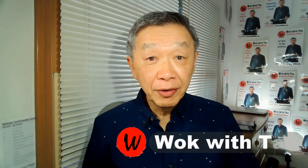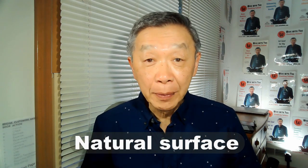Hello, this is Tak Chung from Wok with Tak. In this video, I would like to discuss how to prevent food from sticking and burning to the bottom of your wok. For everybody who cooked with a carbon steel wok with a natural surface, the biggest headache is that foods get stuck and burned to the bottom of your wok.